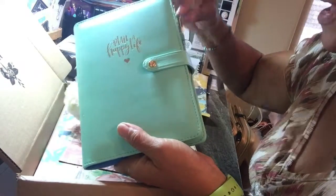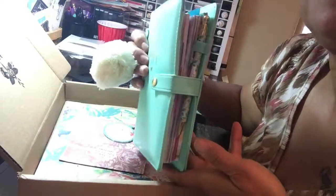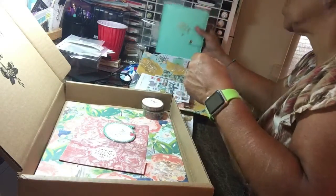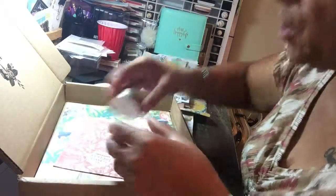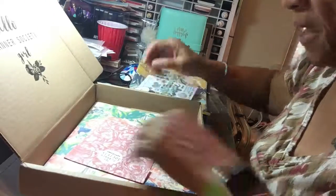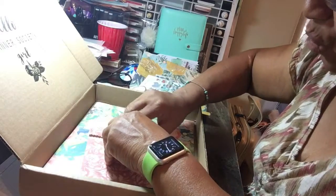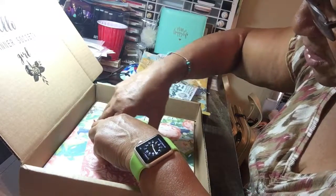And since the Happy Planner has this new leather case — look at that, neat, neat, neat! I love it. I think the pom-pom's growing on me — not much though. Two washi tapes — look at that! Very foil themed, and of course one to match the paper.